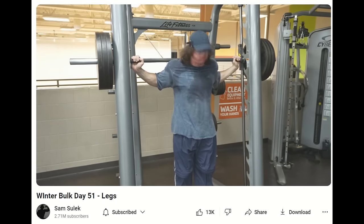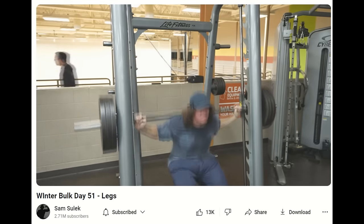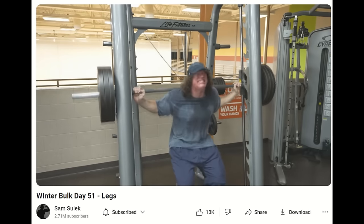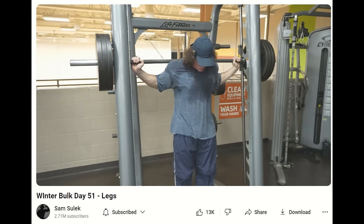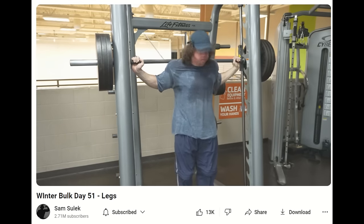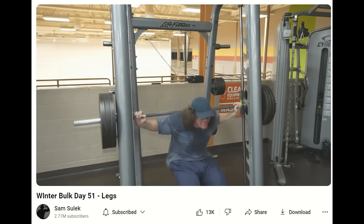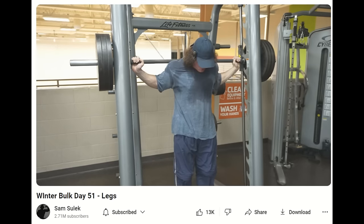Branch Warren's training form was never the prettiest — which is an understatement — and he got as high as top two at Mr. Olympia and won the Arnold Classic. So if you have great genetics, you can just train hard, eat a lot, do drugs, and grow, which is obviously what Sam Sulek is doing. But if you don't have great genetics, you gotta do things the smart way, unfortunately.